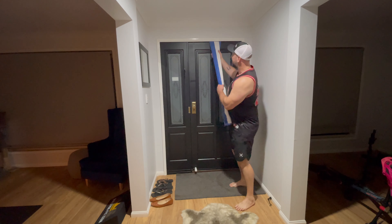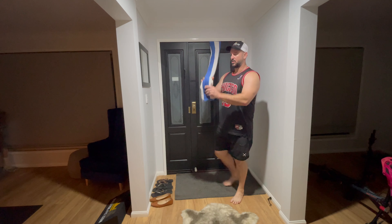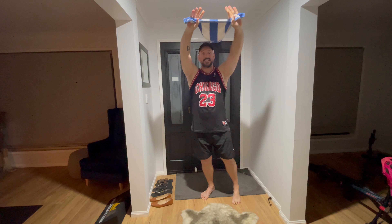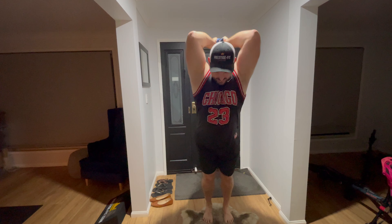Here I've got the door already set up with a nice solid towel in the door. This is a long-range tricep extension. Grab the towel like this so you've got bunny ears like that, and what you want to do is come into it like what we would do for a tricep stretch.